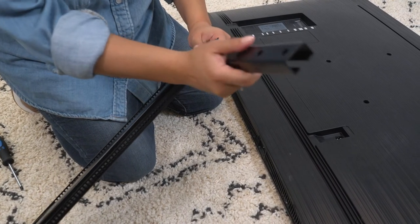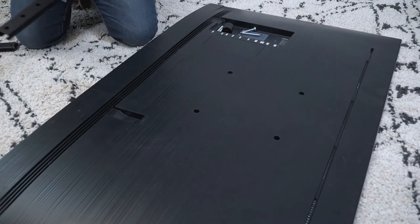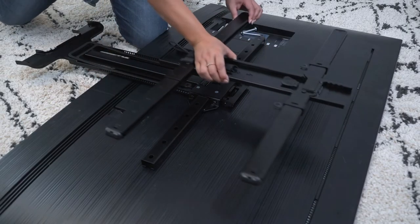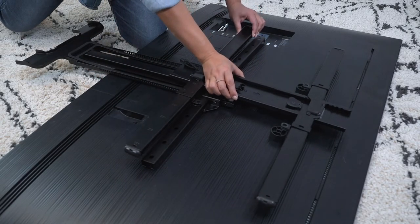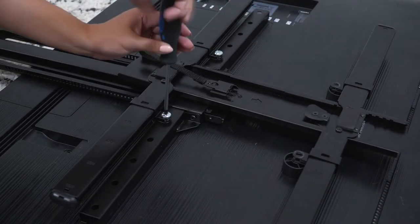Let's assemble the TV interface mount by attaching the extension arms to the vertical assembly and lining them up with the two VESA holes lowest on your TV. Then, add your TV mount brackets and align them over the same holes. Let's secure the brackets using the included hardware.